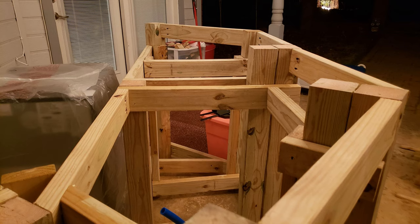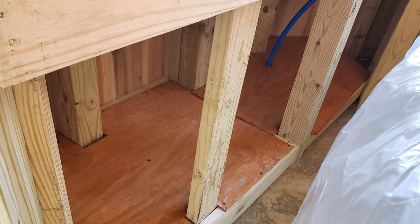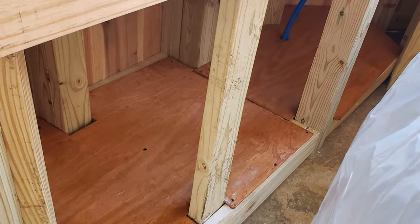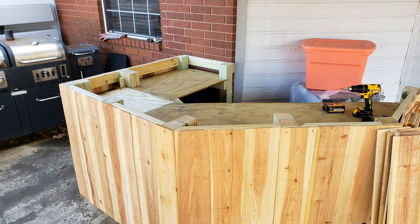I built extra bar top supports in, and using a jigsaw, I measured and notched out and put the flooring in the bottom. I hit both sides of that plywood with some penetrating sealer in order to protect it from water. Next, I cut my dog-eared cedar fence down and started installing it to the outside.